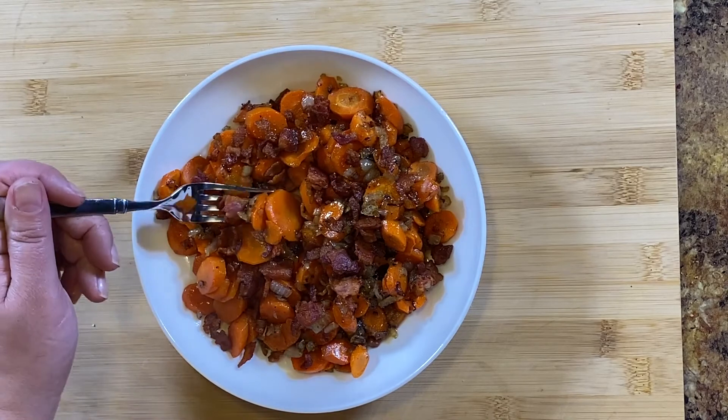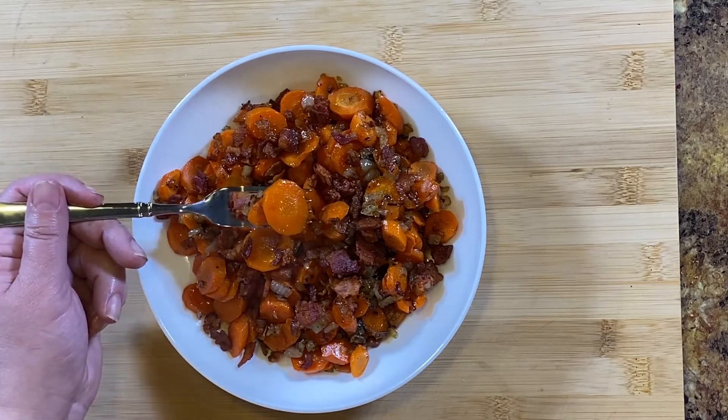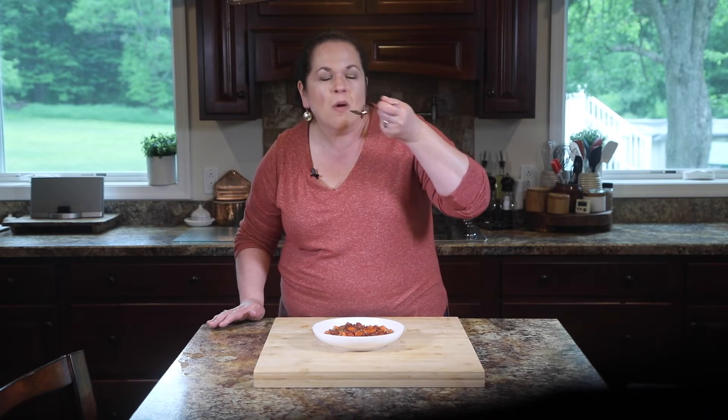Does it get more delicious than this? I want a little bit of everything — some bacon, some carrots, some onion. The carrots are so tender, but then you get the crispy bacon with its saltiness that cuts right through that sweetness. This has it all going on. You guys are going to love this side dish. It's definitely a keeper.